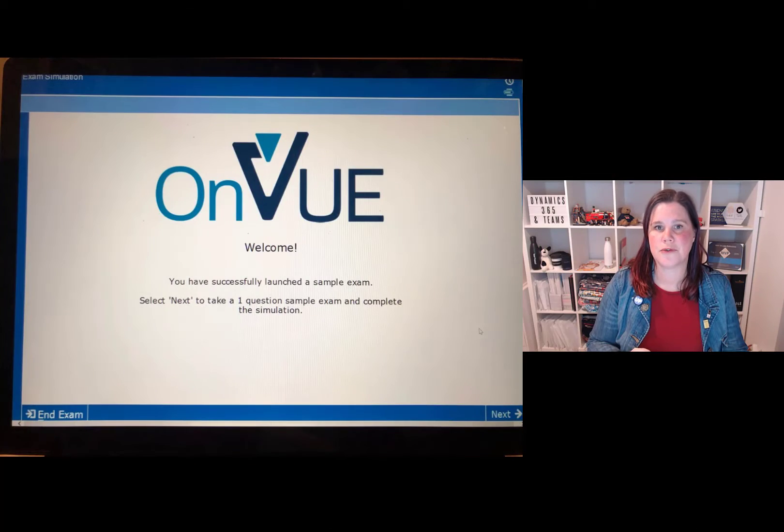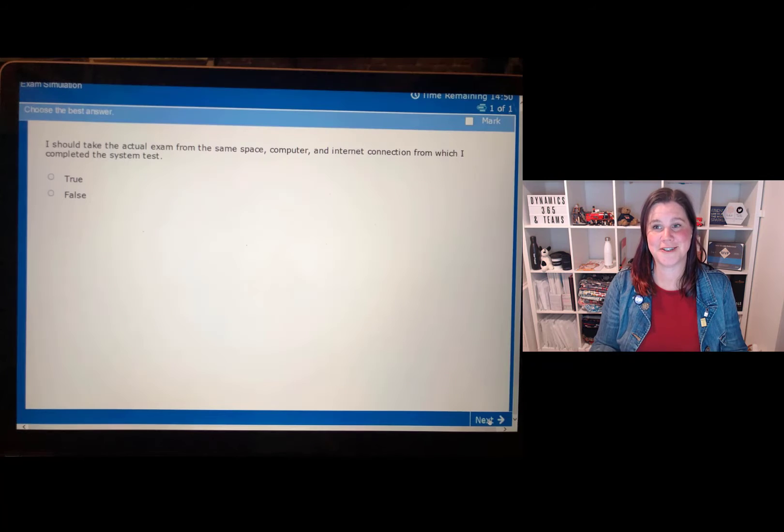If you've got it working in the test, recreate that same setup of switching everything off before you do the real exam. You'll know you've done a full and complete test when you see the screen where it's launched and gives you a test question - just a basic true/false question. When you can answer that, you know you've done a complete test.